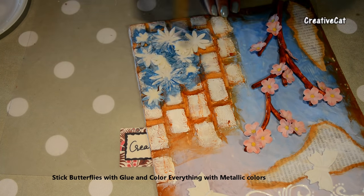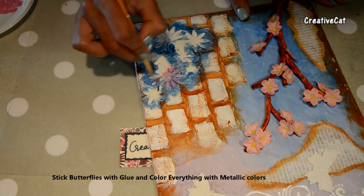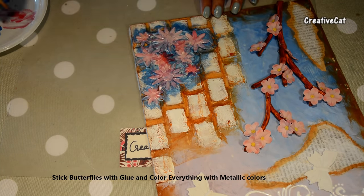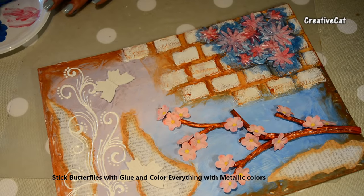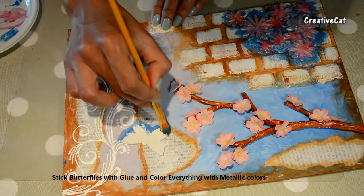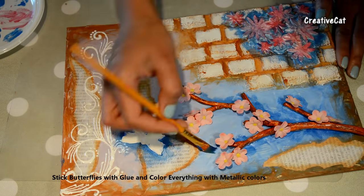Just take the butterflies and colour everything. These are my favourite metallic colours I am using to give some sparkle. This is my favourite colour.